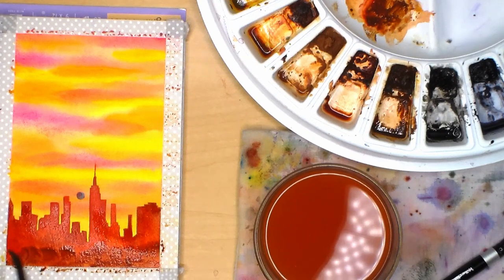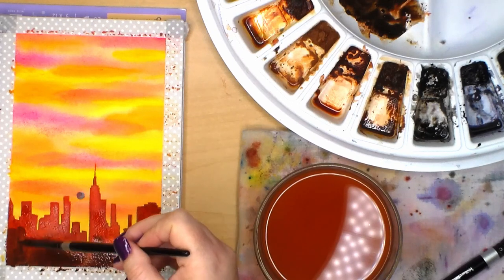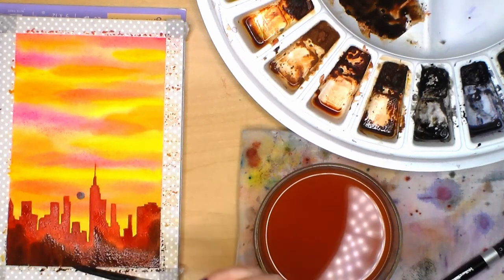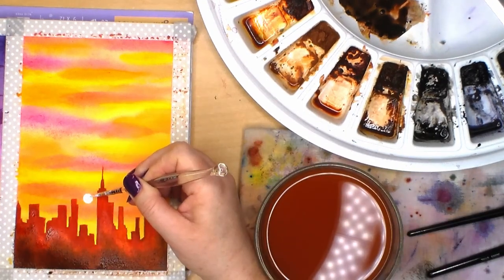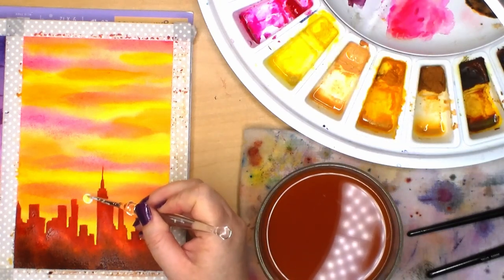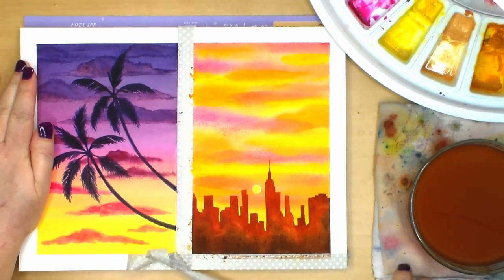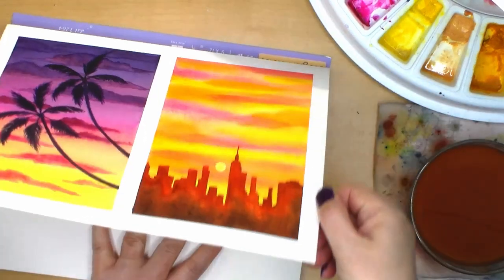Once I'm done with the silhouette I remove the masking fluid from the sky. Unfortunately this was a masking pen I hadn't used very much before and I think I pressed it too hard into the paper so it didn't remove completely. I fixed it by adding white ink mixed with a little Winsor lemon, and that did a pretty good job of covering up the blemish. Once it's completely dry I remove the sheet from the block, take away the washi tape to reveal the clean white borders, and cut them into two.